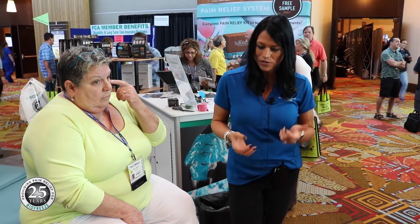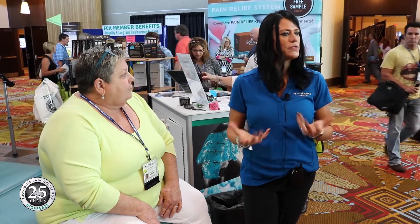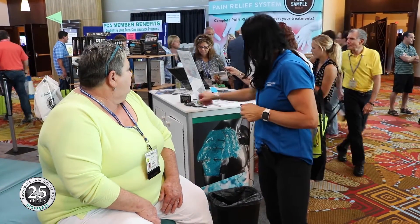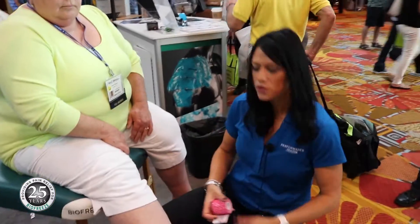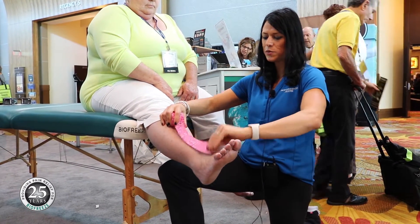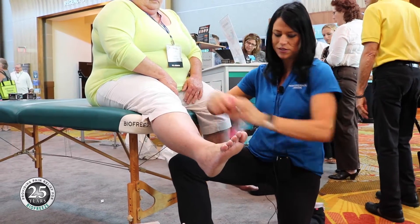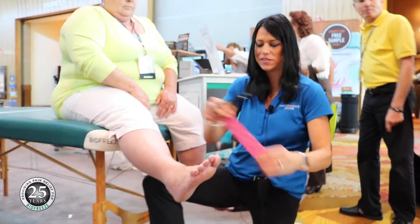Today we're going to tape. Her daughter's with her, so we're going to show a two or three piece tape job that's very simple to do. We're going to tape and try to keep this ankle in a neutral position — this is called a biomechanical correction.